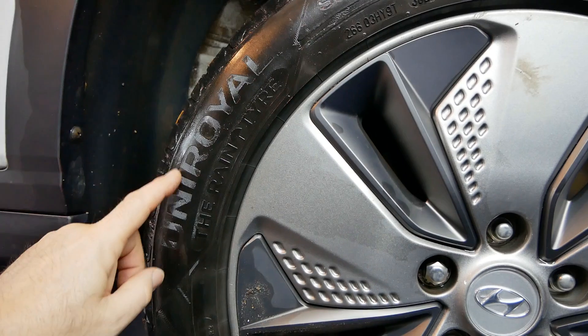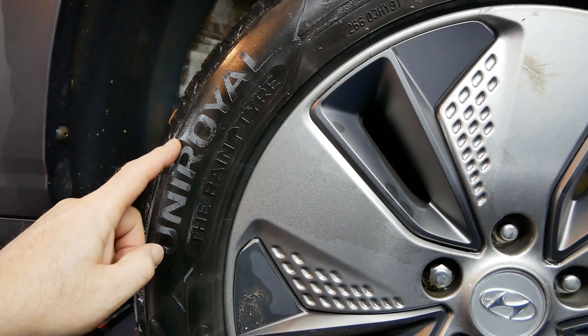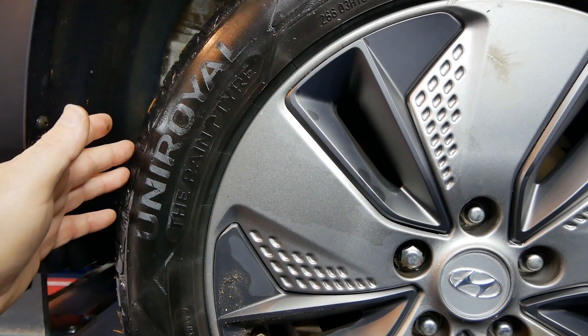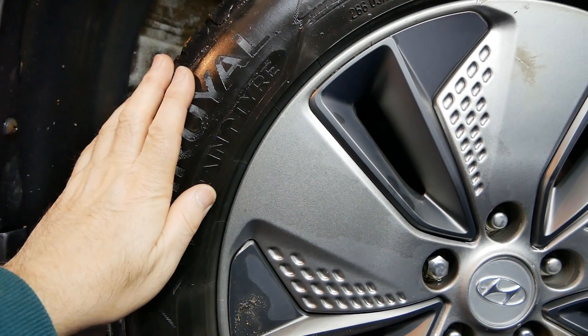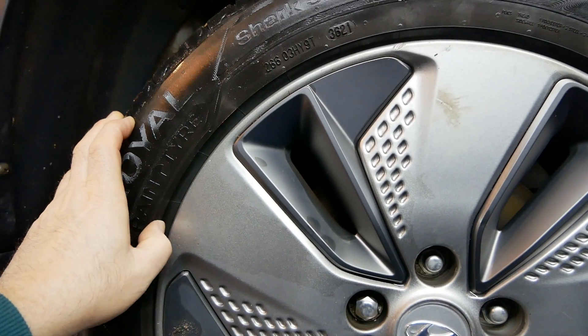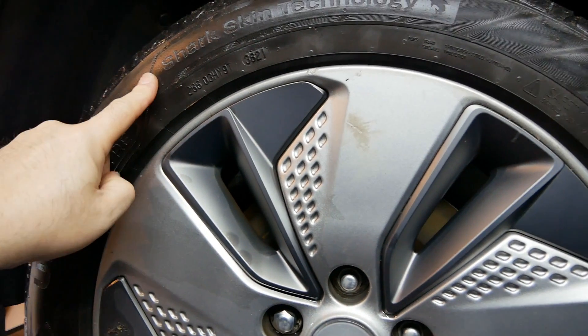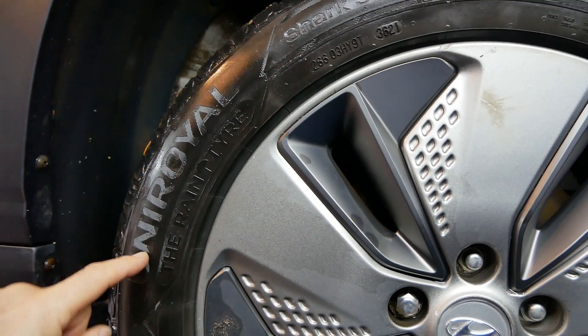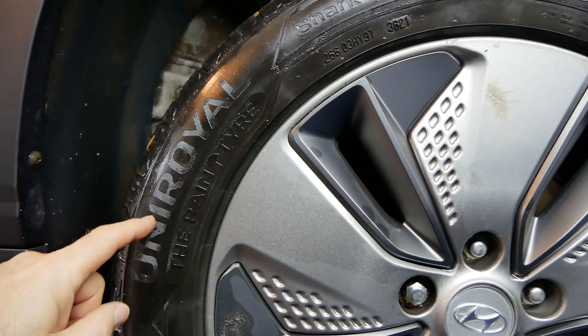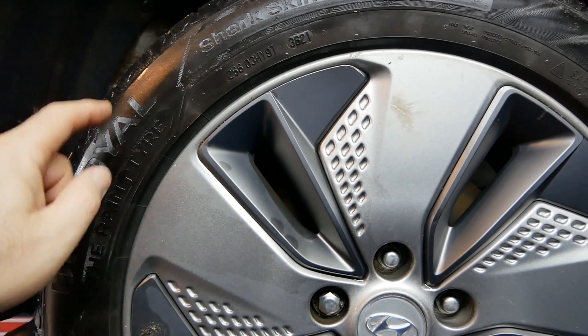The customer asked me to get another set of Uniroyal tyres, for no particular reason other than that's what was fitted on the car, but of course these aren't the original tyres fitted by Hyundai in the factory. These tyres are 71 decibels, so while they're rated A for wet performance, on an EV they're quite a noisy tyre.